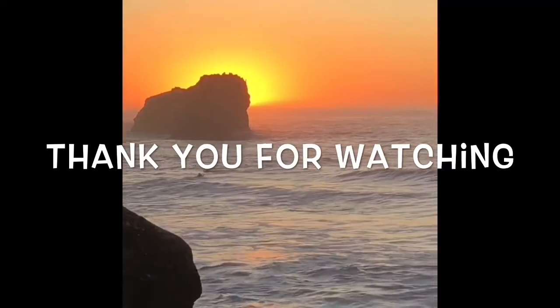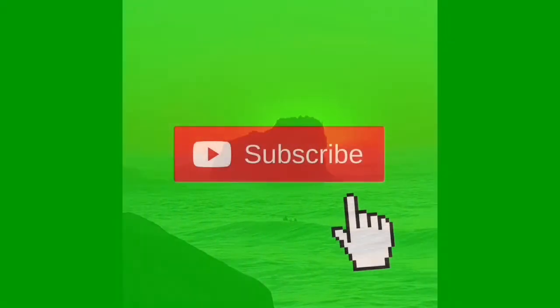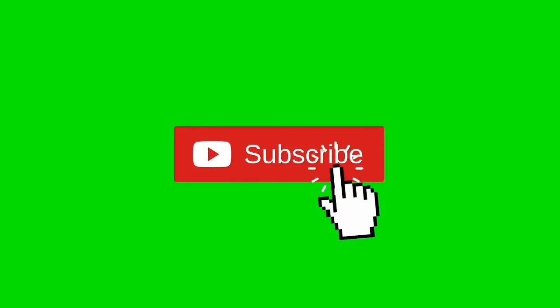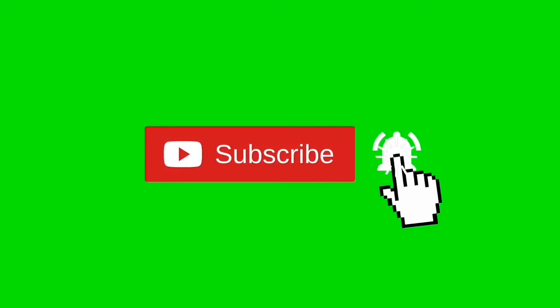Thanks so much for watching our video, we really appreciate your support. When you get a chance, please press the subscribe button and also the notification bell so we can send you more videos about appliance repair.